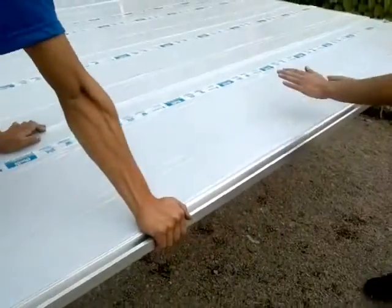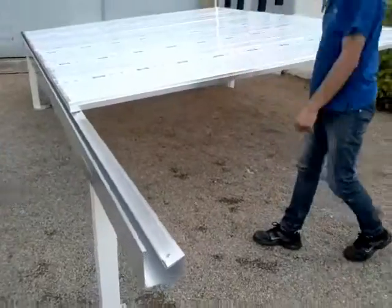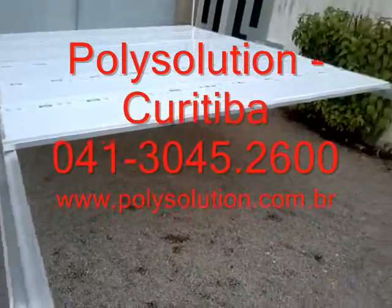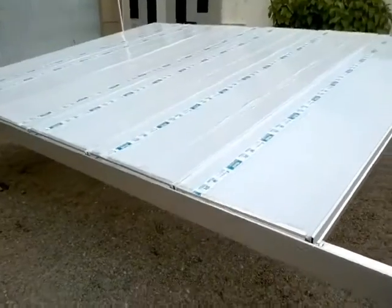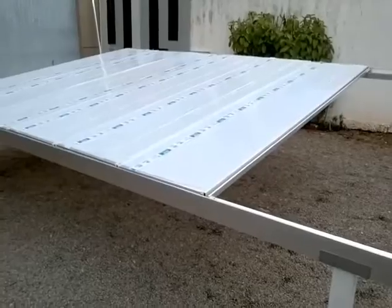Now the profile at 3m free span, without any additional structure. Here is the profile Vigacalha, and here is our coverage, mounted quickly so you can see how easy it is to mount this system. PolySolution — Soluções em policarbonato.